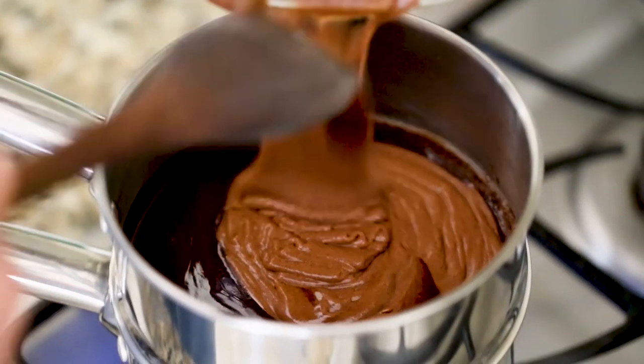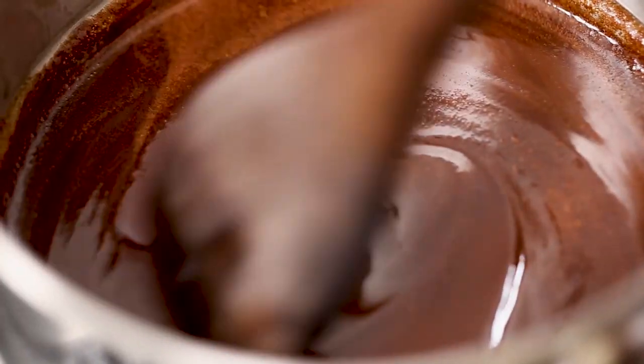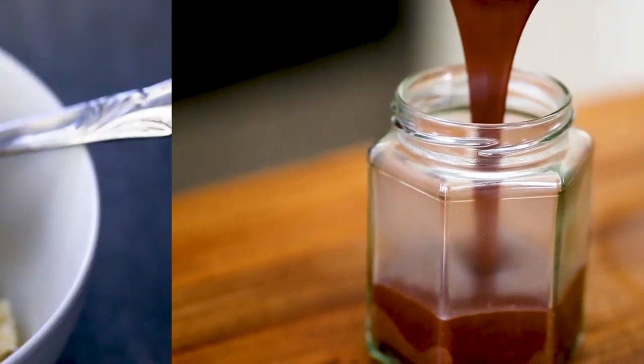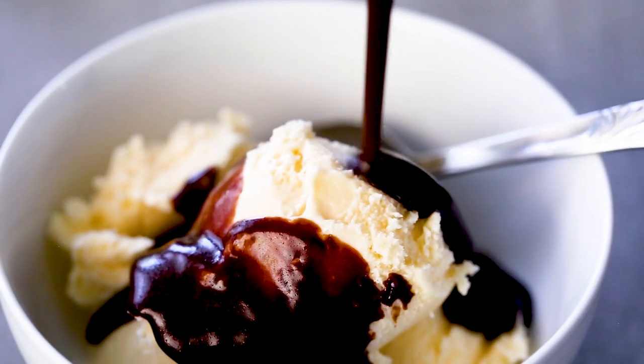Oh, it's just so chocolatey. It's so silky, and it's so easy to make — perfect to store for whenever you need it. I like to pour it over a big ol' bowl of vanilla ice cream.